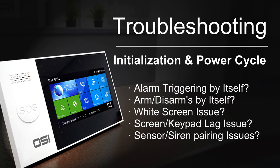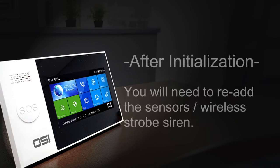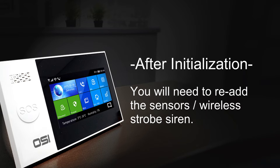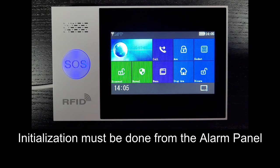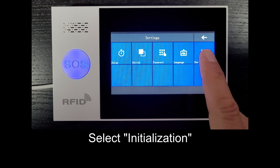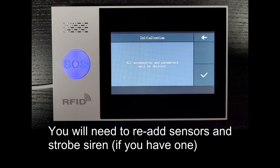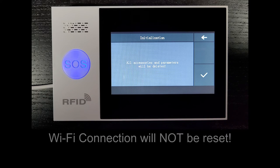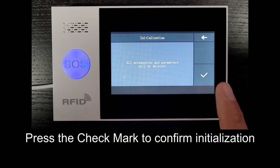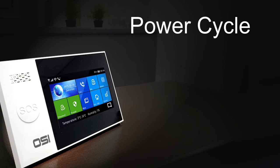If you're encountering issues like the alarm triggering by itself, arming/disarming by itself, white screen, screen or keypad lag, or trouble pairing sensors or the wireless siren, a full reset including initializing and power cycling will usually fix these. Keep in mind that after initialization you'll need to re-add sensors and the wireless strobe siren. To initialize: select menu, settings, then initialization. You'll see a message that all accessories and parameters will be deleted — your Wi-Fi will not be reset. Press the checkmark to confirm. The system will restart and show the welcome screen.